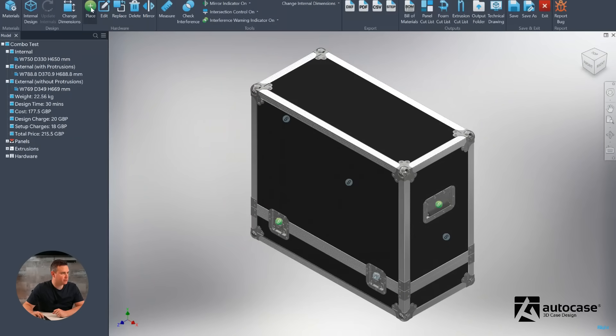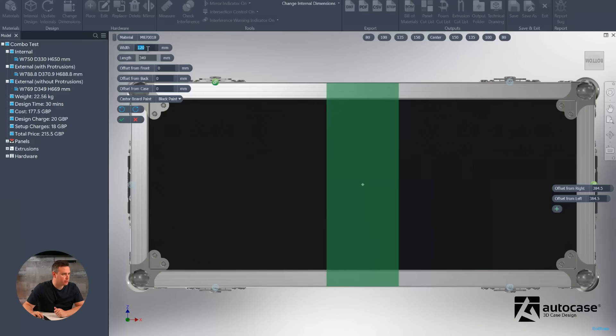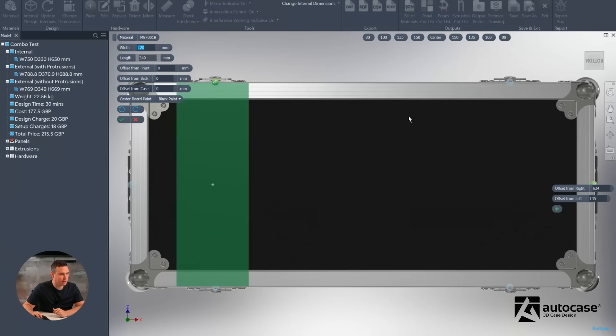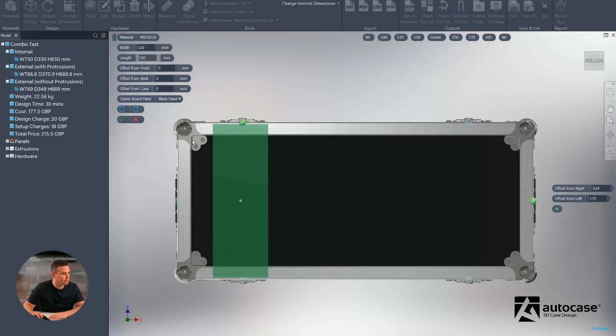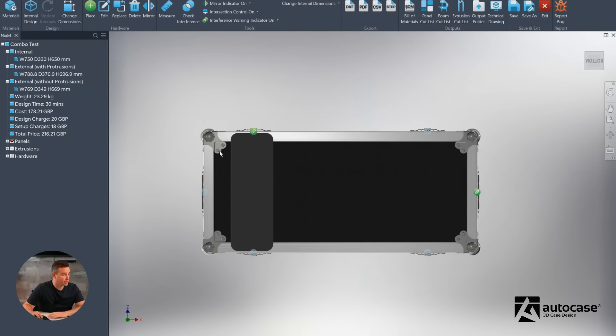Now we need to put some casters on this case. We'll use caster strips in this scenario. We'll choose the face we want — the underside. The width defaults to 120mm, which is fine. We'll place the caster strip at 135mm from the end of the case. We can also apply a 3mm offset to bring the caster board in ever so slightly, or leave it at 0. We'll place that caster board onto the case and then put some wheels on it.